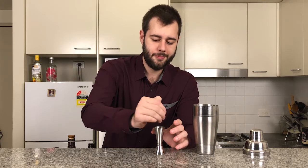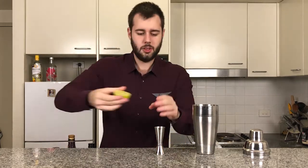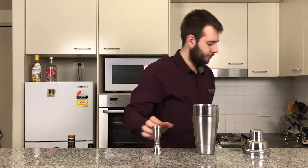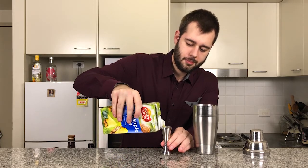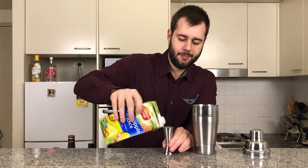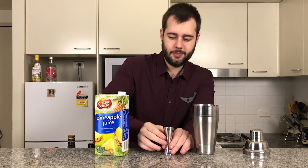We're going to use the juice of one lime. This lime's not very juicy, so one ounce of freshly squeezed lime juice. Now I'm going to add three ounces of pineapple juice, which would be 90 mls. One, two, and three.